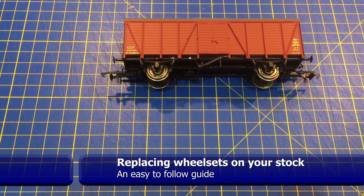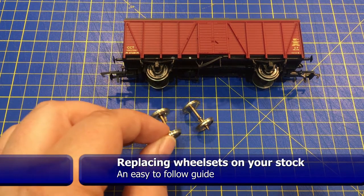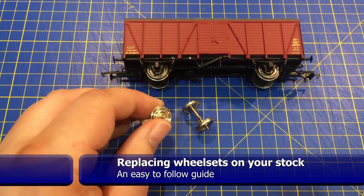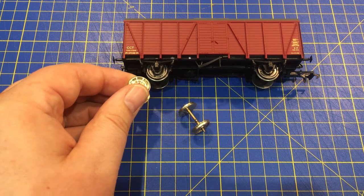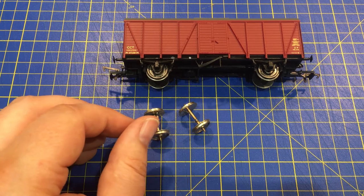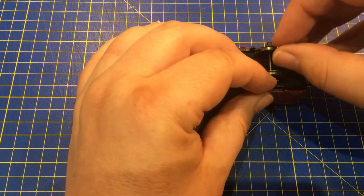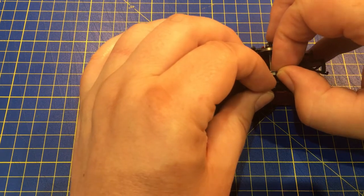Whether you are looking to fit our spring or resistive wheel sets, the process is the same and really easy. First we need to remove the old wheel sets. These generally come out just by gently easing the W-irons or bogie sides apart just enough to allow the wheel set to become free.